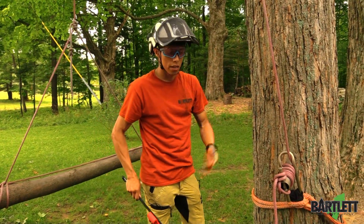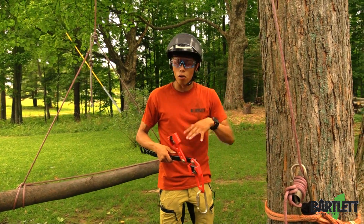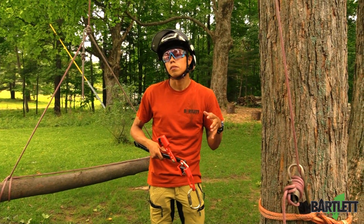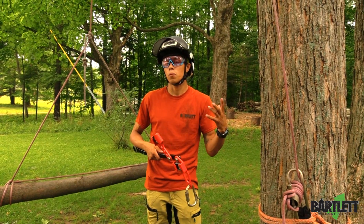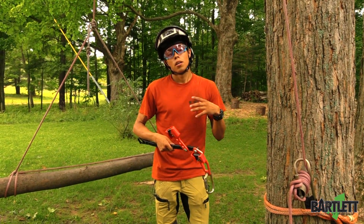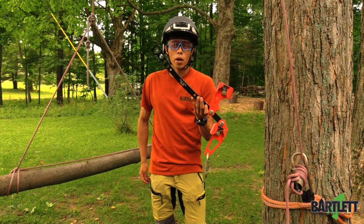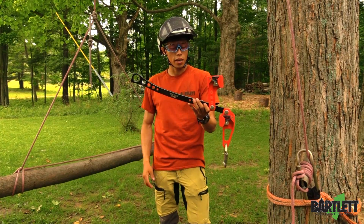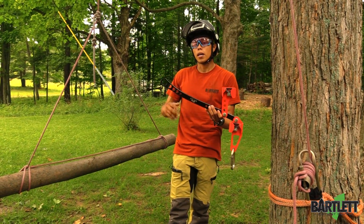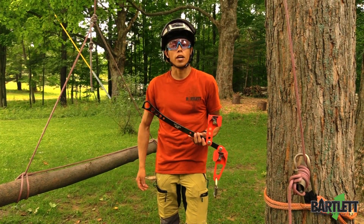Incredible mechanical advantage — three to one system. CMI also did their testing, and it shows that one person actually generated about 300 to 800 pounds of force, which is pretty incredible. But this has been the CMI Rope Jack. Let us know what you think. Visit us at Bartlettman.com or you can Google us by simply searching Bartlett Arborist Supply. Thanks for watching.